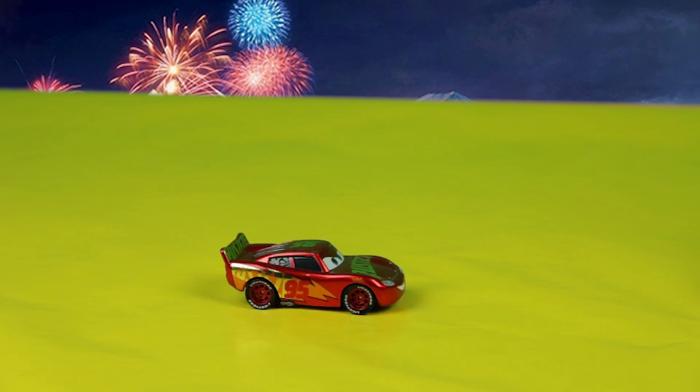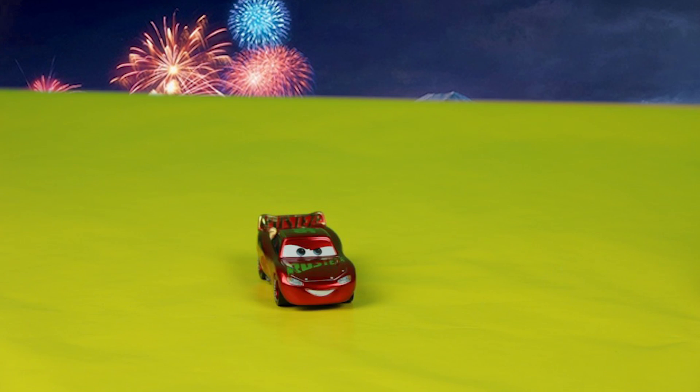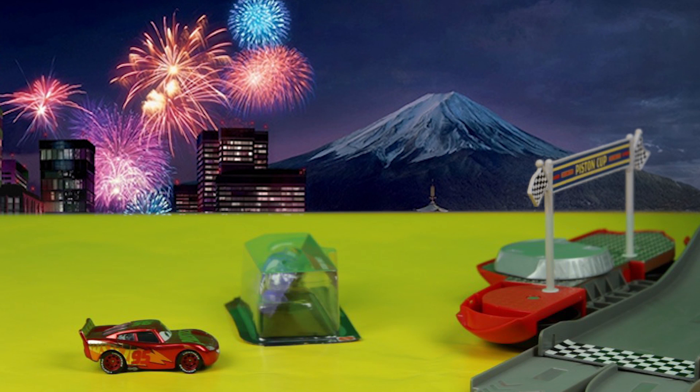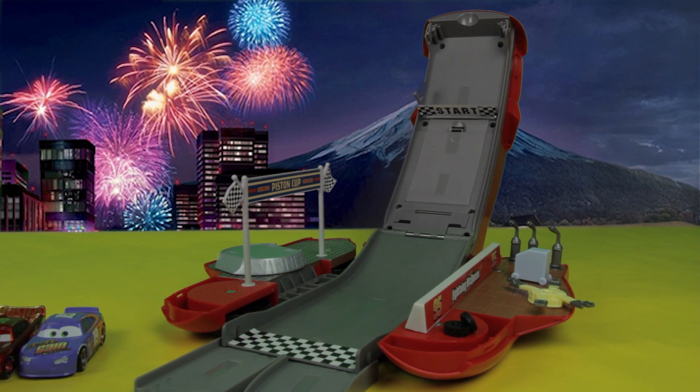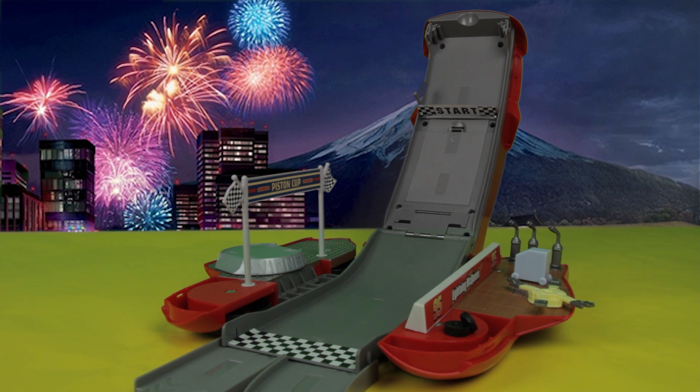Bobby's down. But wait — Lightning McQueen has done it! Could I get some help, please? Sure you can. Great job, everyone. Now let's go and have a race. Who do you think will win — Lightning McQueen or Bobby Swift? There's only one way to find out.